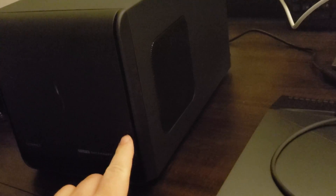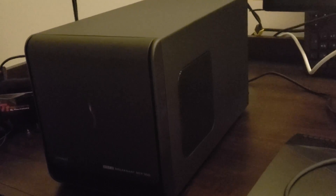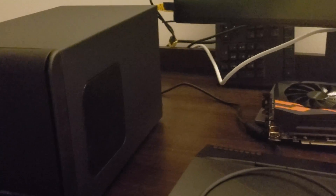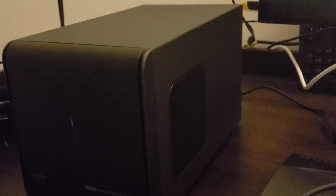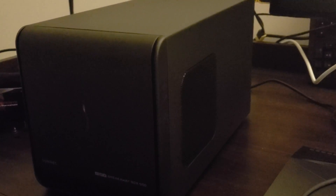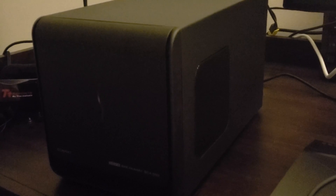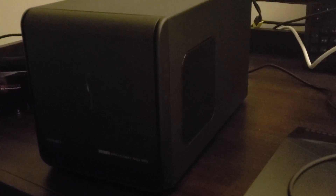Also, changing the power supply on this is easier — it doesn't require modding the case. With the Alienware graphics amplifier, if I wanted to put in a bigger supply — the one in my old unit is only 350 watts — the way it fits into the housing means you'd have to physically shave down plastic inside to make a newer power supply fit because of the extended plastic piece around the socket. I have a Dremel tool, but I'd prefer not to modify things unless I had to, and since this product is available, I decided to give it a shot.